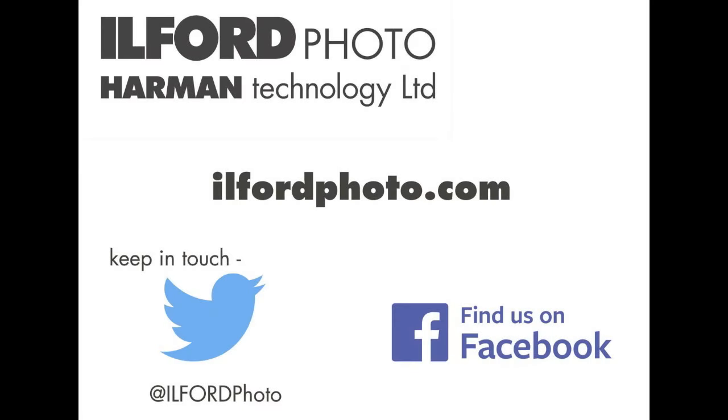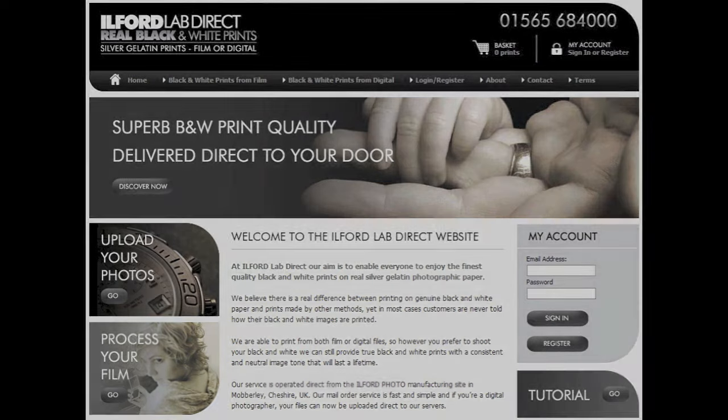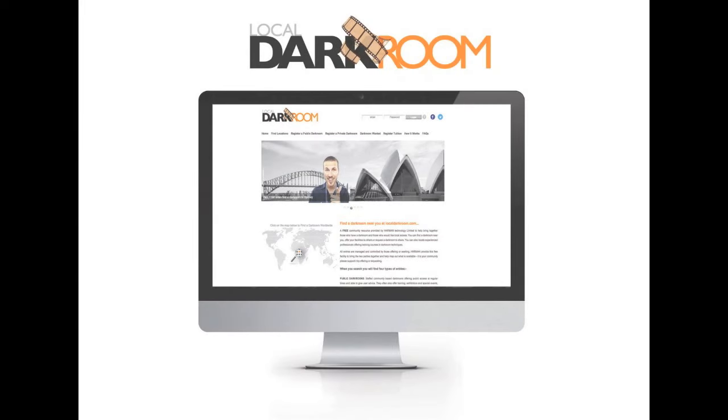I hope you found this video helpful and it will encourage you to experiment with medium format film. If you need any help, our website ilfordphoto.com contains lots of useful information. You can also keep in touch via Facebook and Twitter. We can develop and print your films here at Ilford Lab Direct. If you'd like to have a go yourself but don't have a darkroom, check out localdarkroom.com.